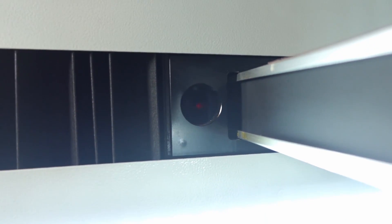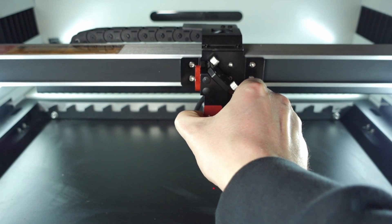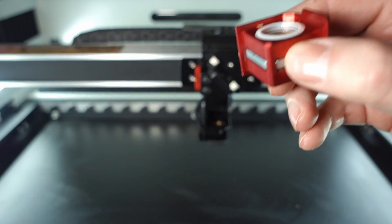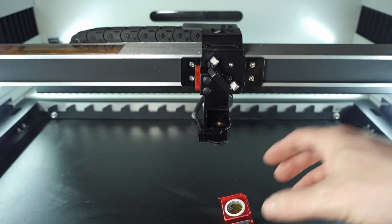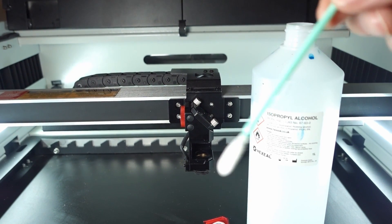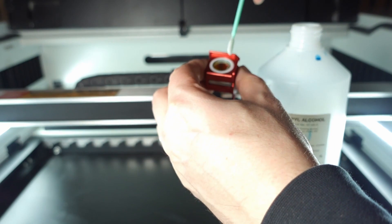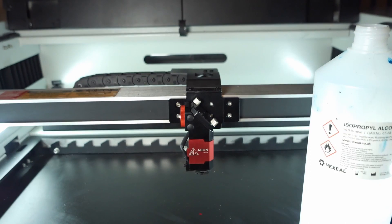Then I checked the mirrors and the lenses. You'll see here I'm giving them a quick wipe over with some isopropyl alcohol. One fantastic feature with the Aeon Laser is the lens — it's just held in by magnets, and you can literally just pull it out and give the lens a quick clean on both sides. Aeon sent me some little cleaning swabs. I dipped them in isopropyl alcohol and gave it a quick clean, because you don't want any debris or dust on the lens.